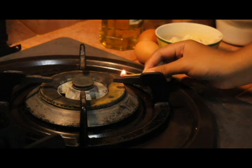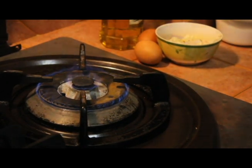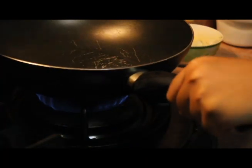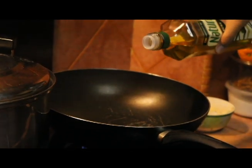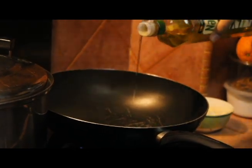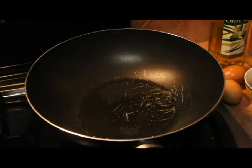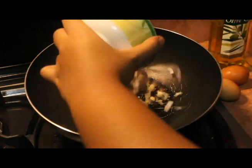Get a wok or a normal frying pan and light the stove. Add a bit of olive oil and wait for the pan to heat up. Once the pan and oil is hot, add in the garlic and onions.